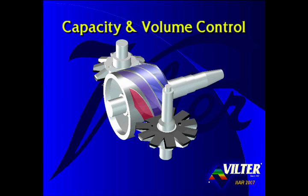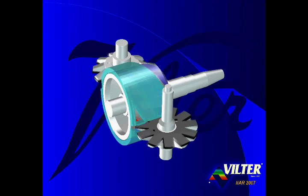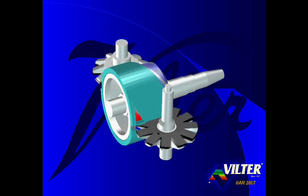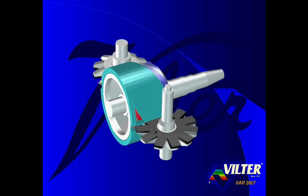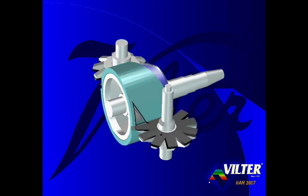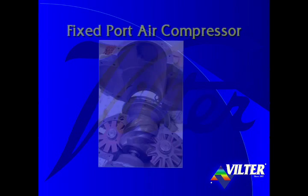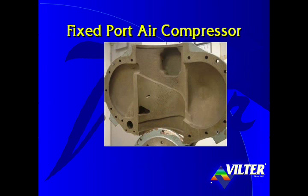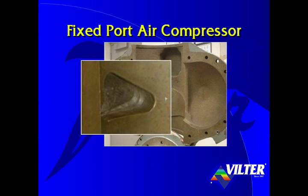Now let's look at capacity and volume control. A fixed port casing wrapped around the main rotor would be similar to the casing of an air compressor, where a fixed volume of gas is trapped, compressed, and discharged out of the fixed port. Here we see a Chicago Pneumatics fixed port air compressor with a split casing. Looking at the suction end of the air compressor with the top half of the casing lifted, notice the triangular shaped discharge port in the casing through which the compressed gas is discharged.